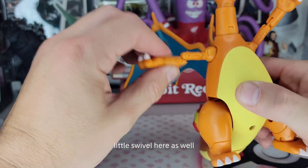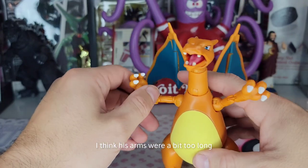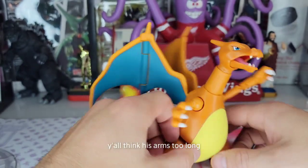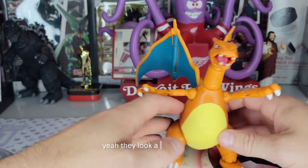We'll swivel here as well. Good articulation, just looks a little janky. I think his arms are a bit too long. Y'all think his arms are too long or is that just me? Yeah, they look a little too long.